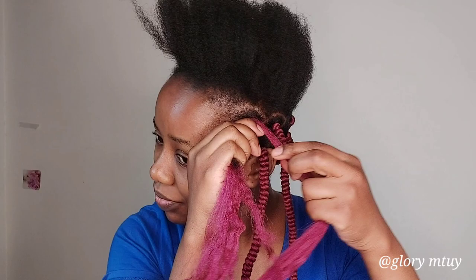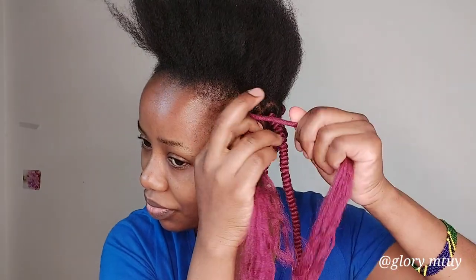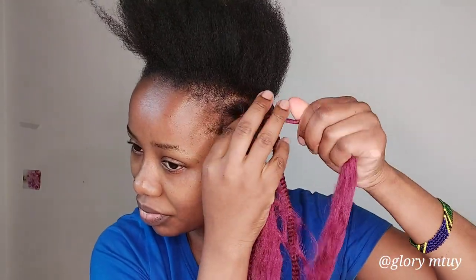To get that good look you want, if it's not secure enough when you start to twist, the hair will slide and you won't get that good look. So after I roll the hair, the first twist I twist on my roots.